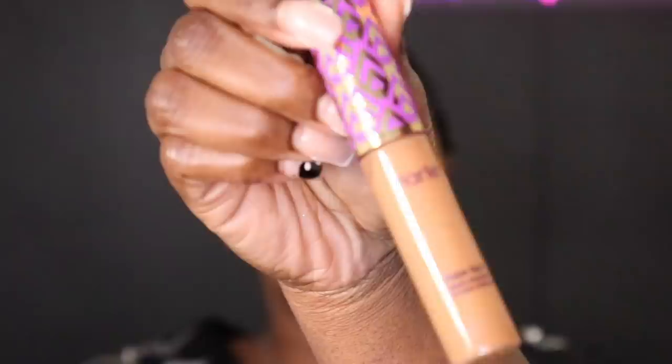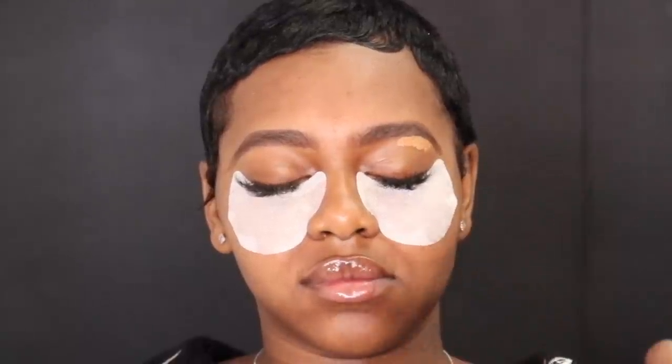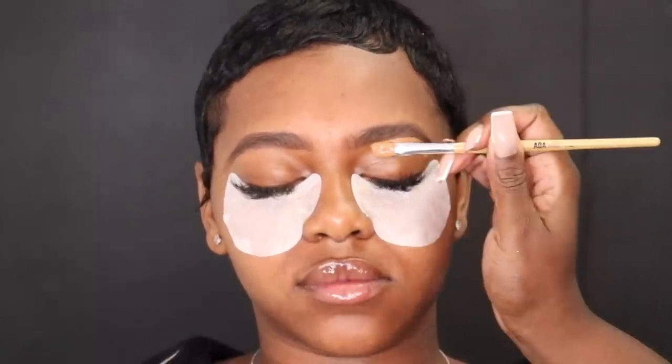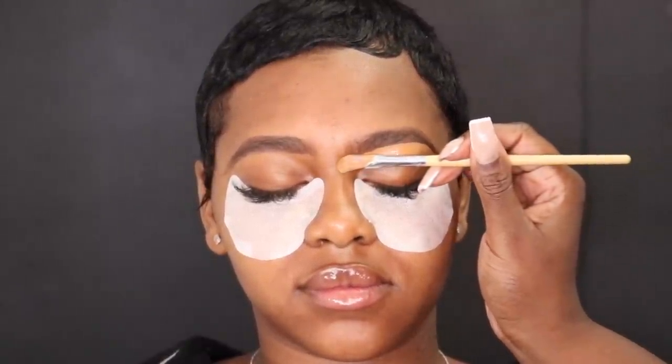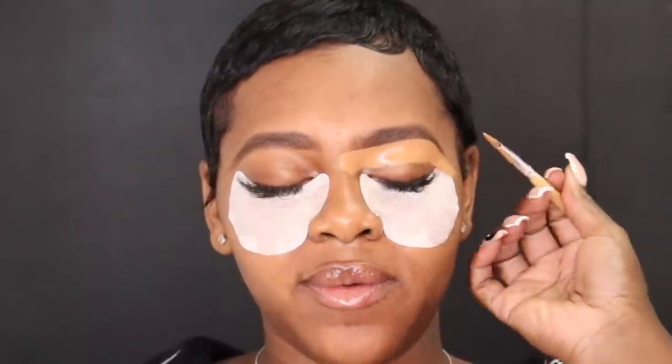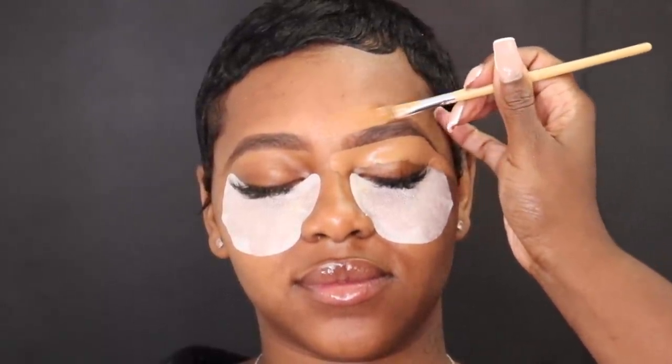Now I'm going to take this concealer brush from Shop Miss A and my Tarte Shape Tape concealer in the shade Deep, and I'm going to use that to conceal her eyebrows. I'm taking whatever is left on my brush — not adding any extra product — and using that to conceal the top of her eyebrow as well. This is the same color.